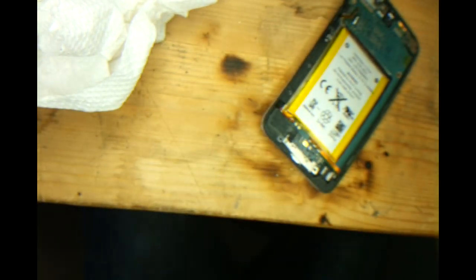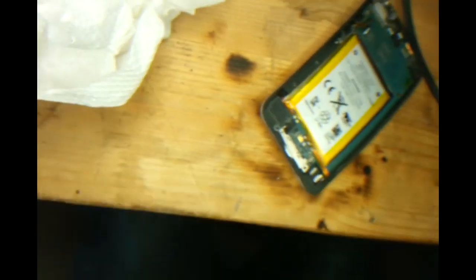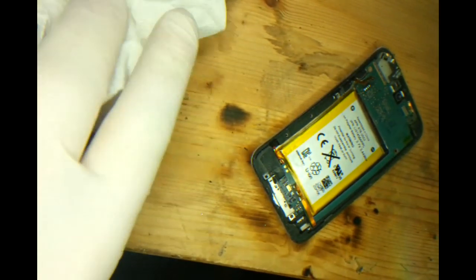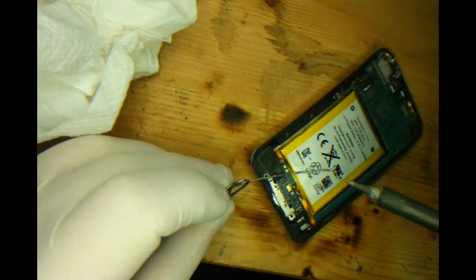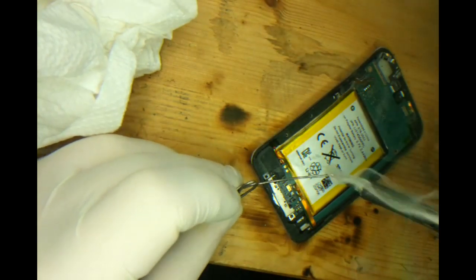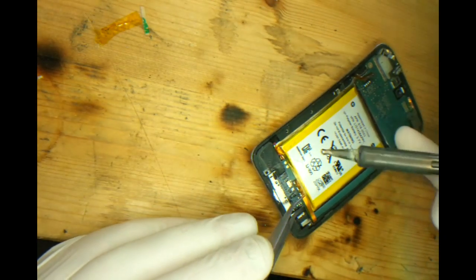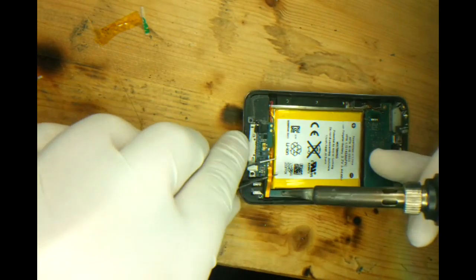For this job I elected to take out the motherboard because it just gives us a lot more access and it's easier to fit the ribbon cable itself. So we need to remove the battery as such to remove the board. Same process again to remove the battery.